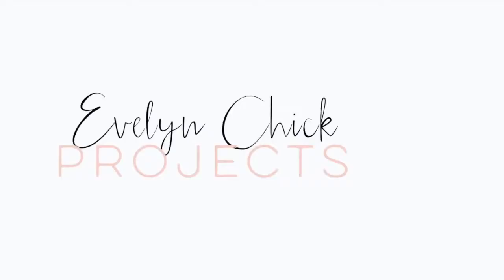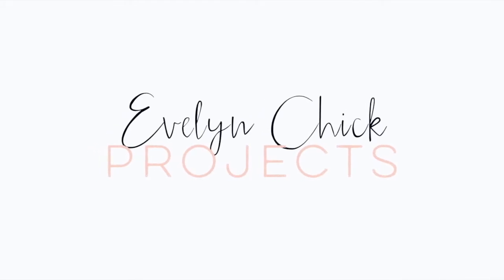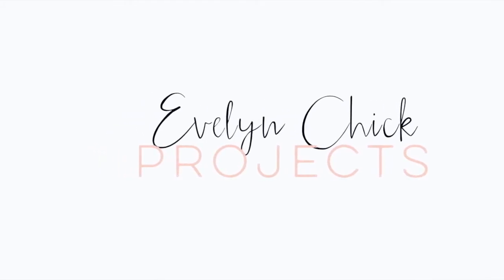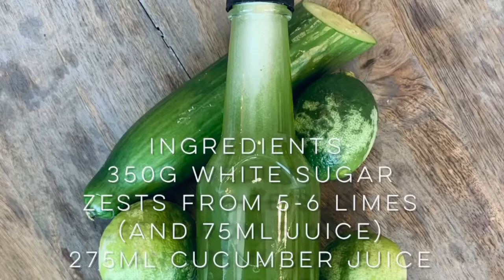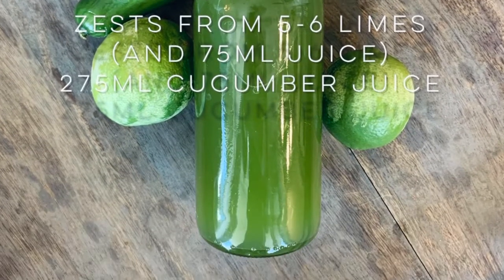Hi, this is Evelyn from EC Projects. Follow this video to check out how to make a delicious cucumber lime cordial with just a few steps. What I love about this cucumber lime cordial is that it's super versatile and very easy to make.